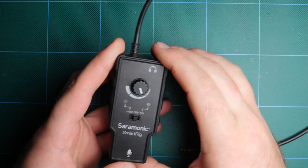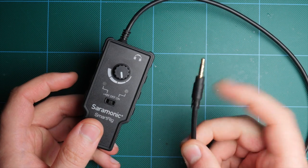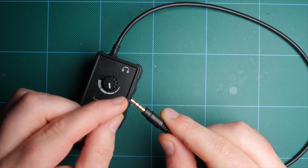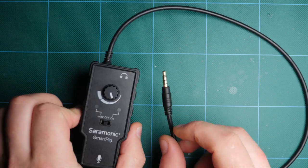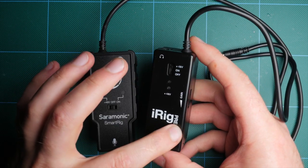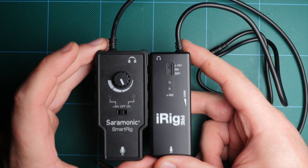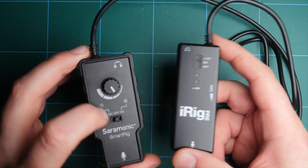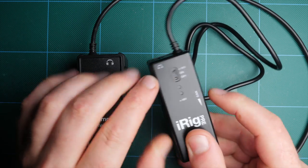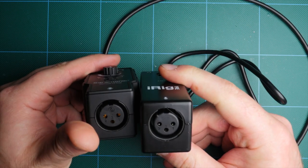Here is the Saramonic SmartRig. This is designed for phones and tablets, but we're going to be using it for cameras. We know it's for phones because there's a TRRS — tip ring ring sleeve — connector, and we'll talk about how to adapt that in a second. You'll notice it's very similar, if not a knockoff, of the iRig Pre. Very similar in size, but I actually much prefer this. The plastic is more rugged, we actually have a knob which is really nice instead of the silly little dial for adjusting level. The switches are nice, everything seems to be nicer, except for the XLR — they're pretty much the same.